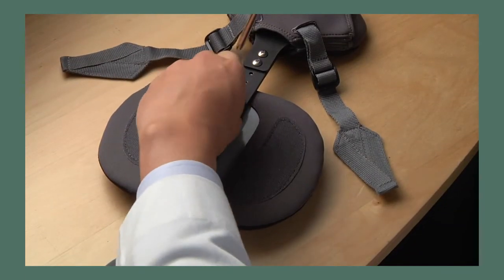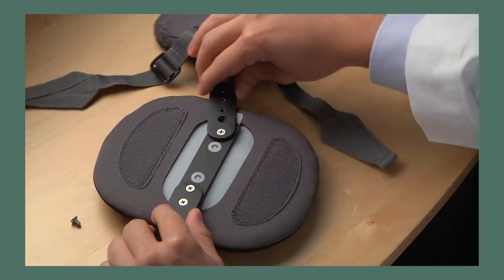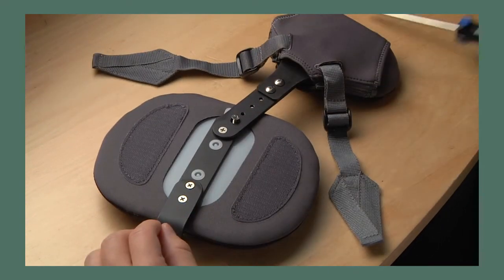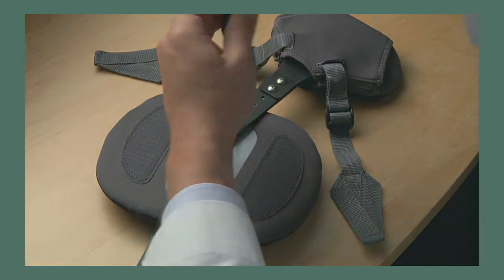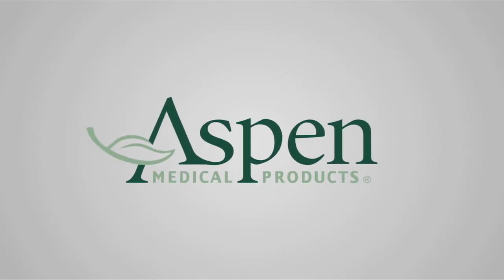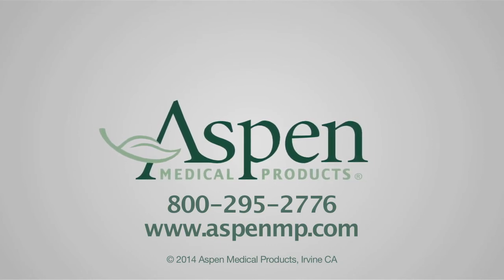For certain patients, it may be desirable to angle the thoracic pad by removing the lock screw, positioning the strut in the desired angle, and reinstalling the screw. For questions or further information about the Peak Scoliosis Bracing System, please call Aspen Medical Products at 800-295-2776 or visit us online at www.aspenmp.com.